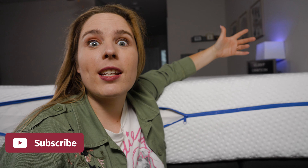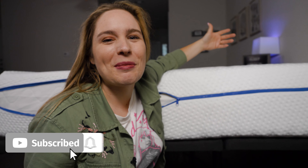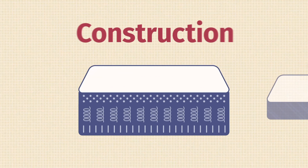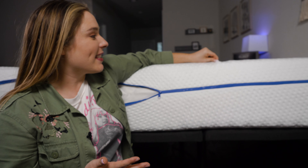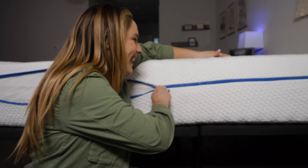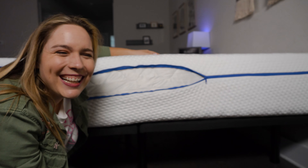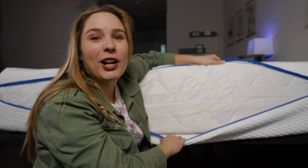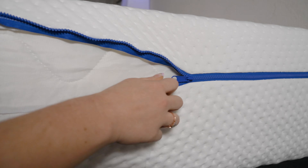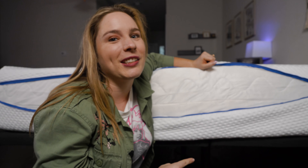They say SleepOvation is like sleeping on 700 mattresses, but to really understand why, we'll need to look at its construction. First, let's talk about its cover — it is thin, it is stretchy, it is breathable, and best of all, it's removable. You can actually take off this cover and put it in the washing machine. I have never seen a mattress with a washable and removable cover, so this is definitely unique.